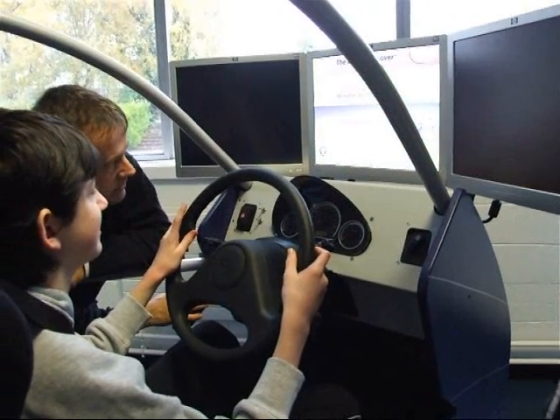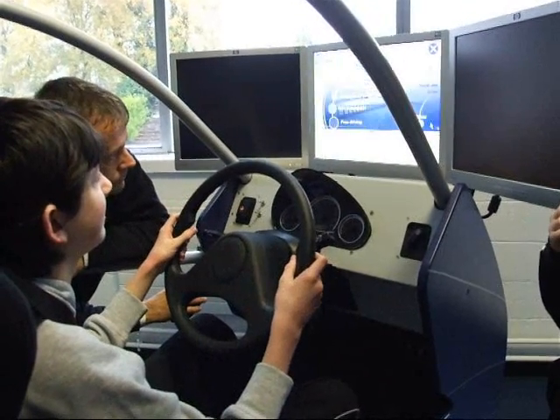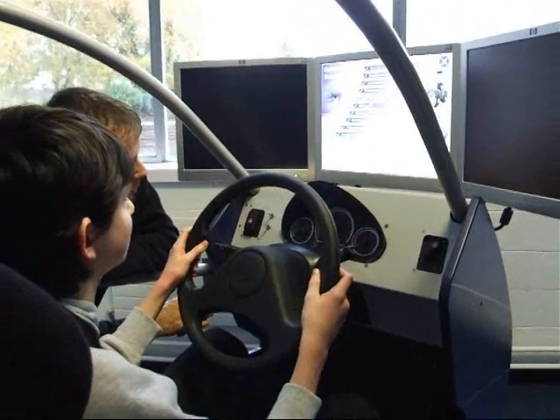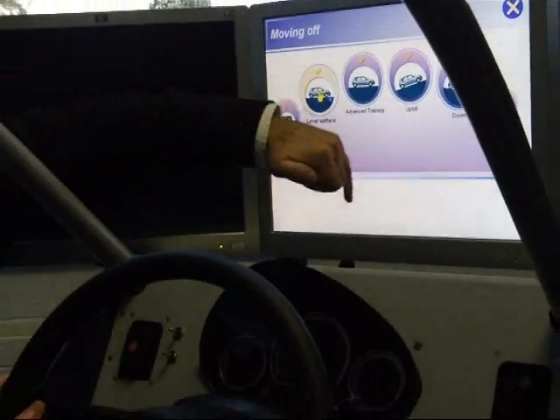My name is Jeremy. We're going to take you really soon. We're going to take you really long. What we're going to do is we're going to take you through three exercises.